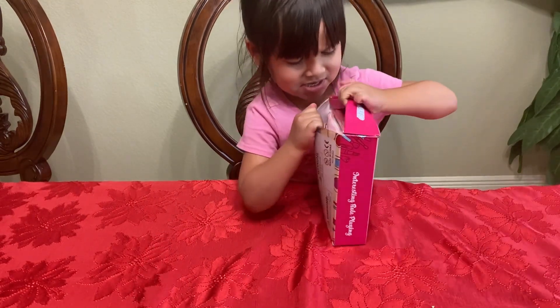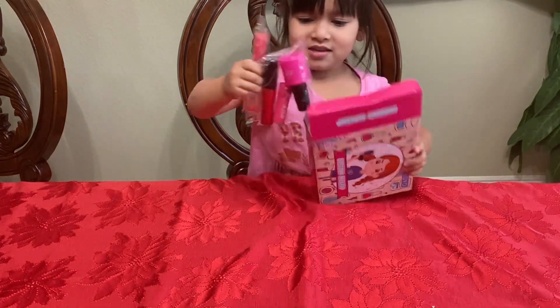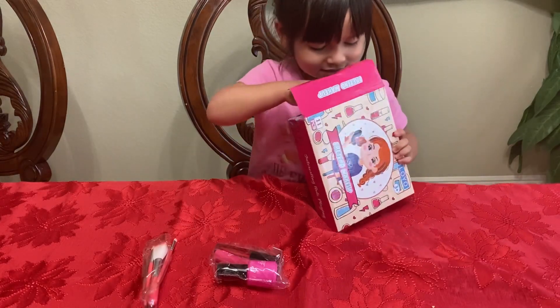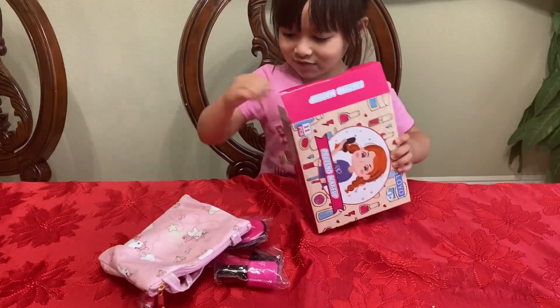I see it. All these toys. There's lots of toys.